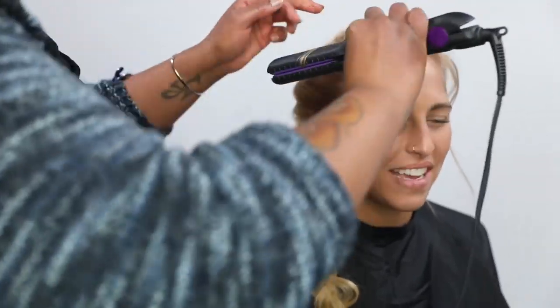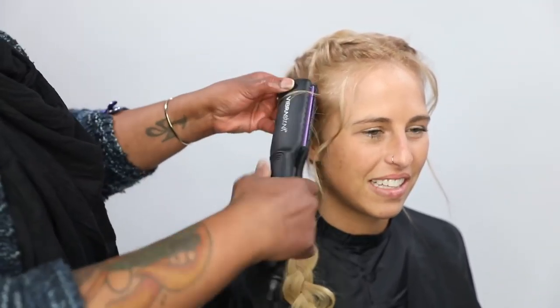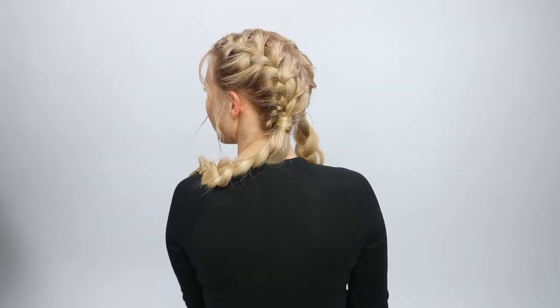Now I just wanted to refine those little tendrils a little bit, so I'm using the Vibra Straight Iron — just giving it very light tension and a little twist, just to give the hair some bend to it, but not an actual curl.